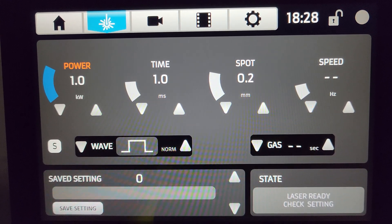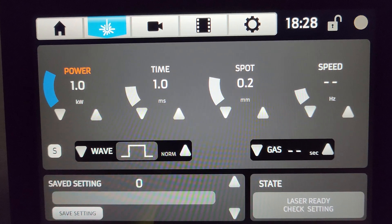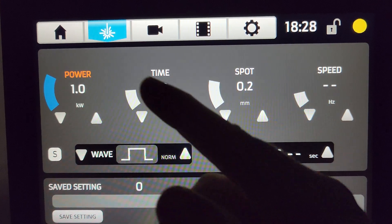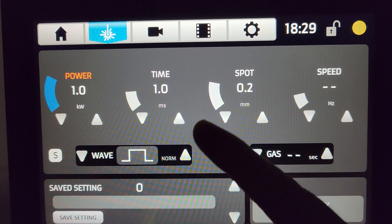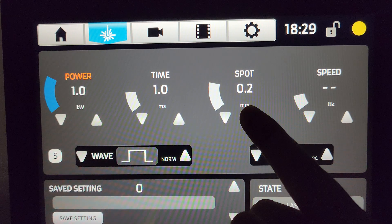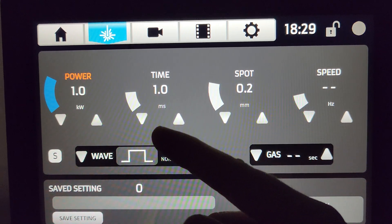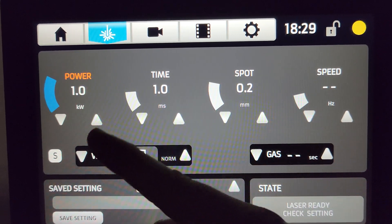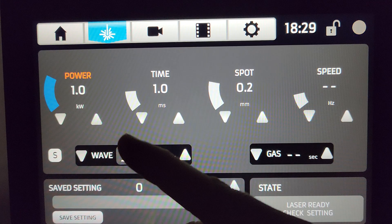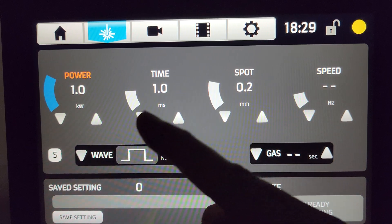The most important method whenever I'm starting with a new piece of metal or project: I will always set my spot first to meet the project, and then my power and time. Why in that order? The spot controls the concentration or dilution of these two. So if we pick perfect settings to melt the project but then need to increase the spot, it's going to weaken the weld because it's spreading our settings out into a wider space. So spot is first, power is second, and time is third.